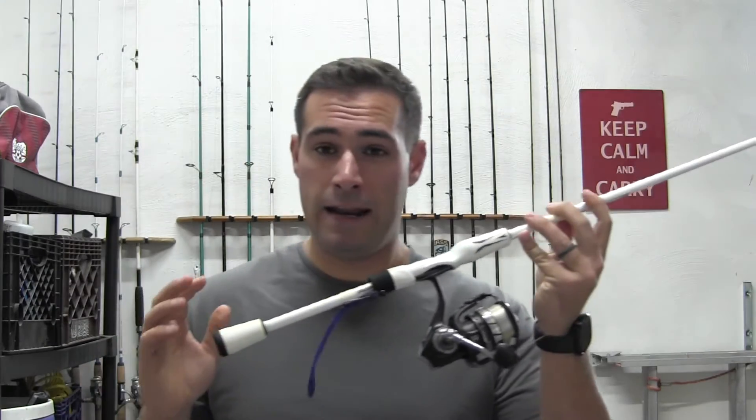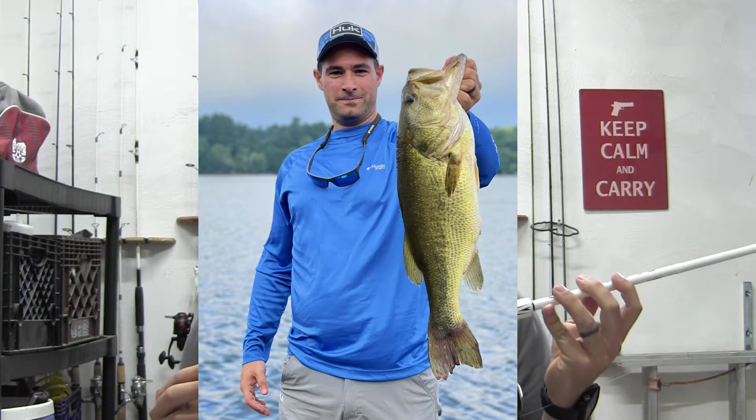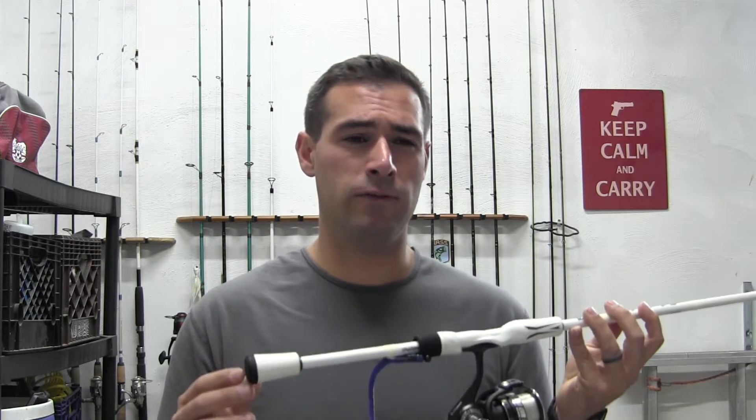Actually, in one of the tournaments this year I did catch a giant for Rhode Island, and this rod handled it excellent. The reel handled it excellent too — it's an Abu Garcia Elite Max, but I'm going to come up with a review on it maybe next year because I want to give it one more year of testing. Everybody knows that things right out of the box usually work pretty well, so I like to give it a couple of years and then let you know how it handles.